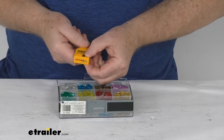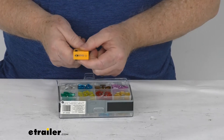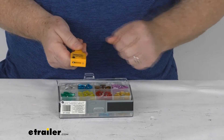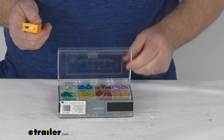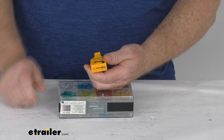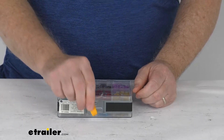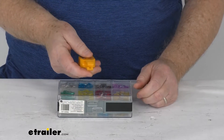They even give you a setting where if you move it all the way to the wider portion, that gives you the maxi size setting so you can test maxi fuses as well. Also, using the opposite end of this tool, you can pull the fuse to replace it — just push it onto the fuse and safely remove it, just like that.